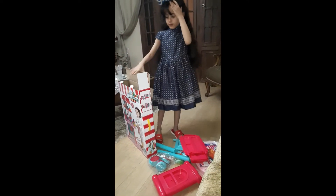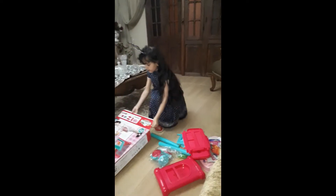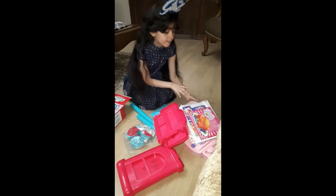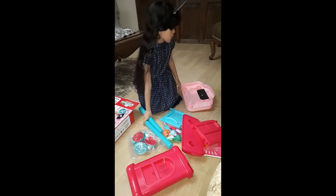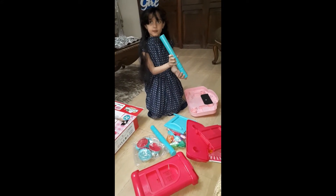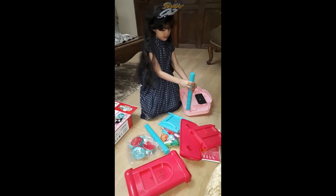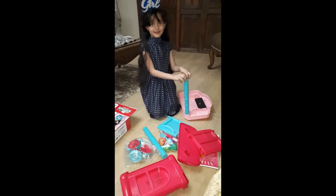Now we are going to blend it. I am going to send my dad for help.